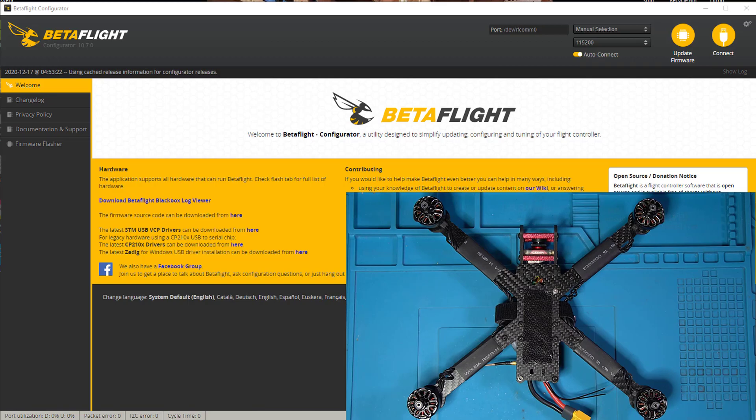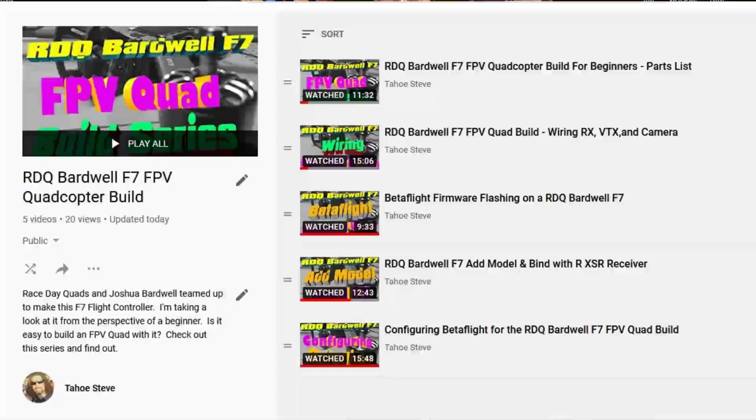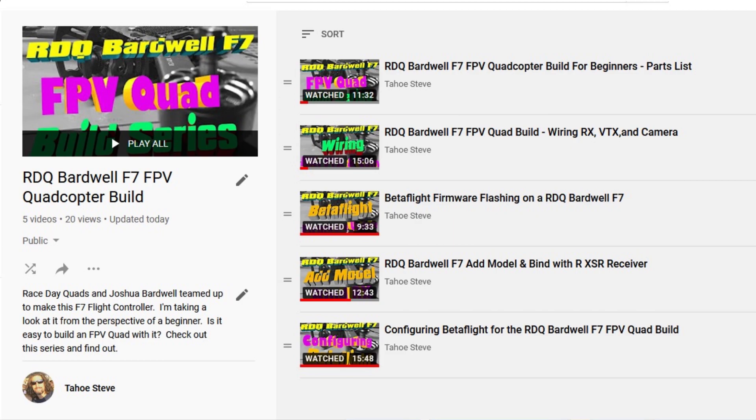Hey everybody, Steve here. Welcome to video 6 in my Race Day Quad's Bardwell F7 Quadcopter build. We are in video 6 and we've covered a lot of ground so far. I'm going to put the playlist up on the screen to show you some of the topics we've covered, in the event that this is the first video you found in the series and you need to go back. Links to all of these videos can be found in the playlist link in the description below.